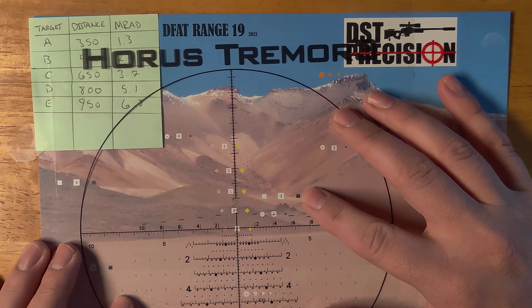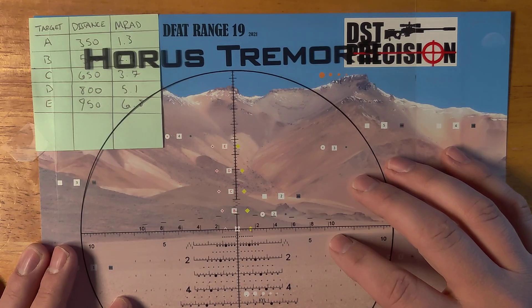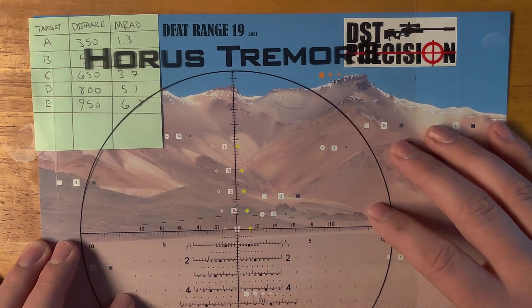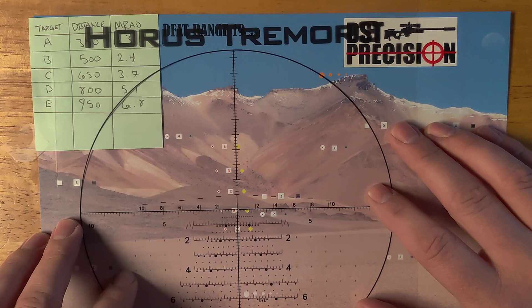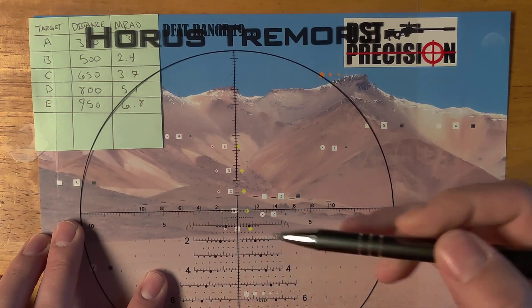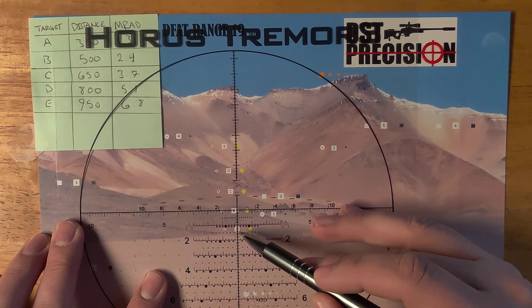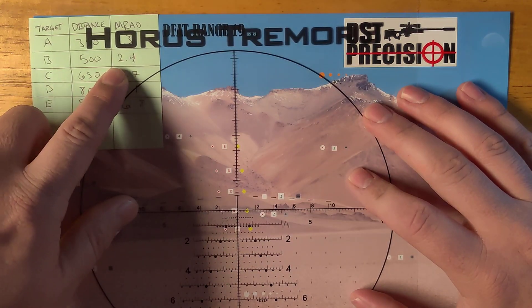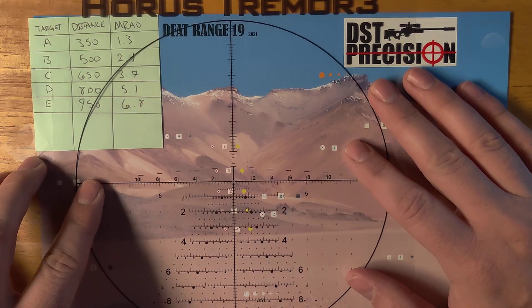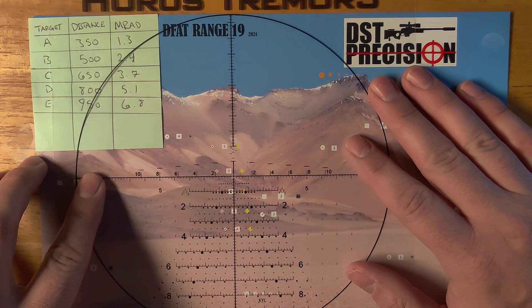Let's say on this target we're not going to dial at all. Instead of dialing 1.3 and holding dead center, we're going to leave the turrets at 0 and hold 1.3. So we come up here to 1.3 — right in between these two hashes we have the center line, so that's 1.3. Our next target is at 2.4 at B, so we go over here to 2.5 — actually 2.4 — and that's what we hold.